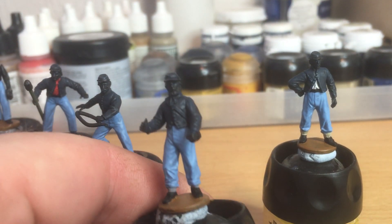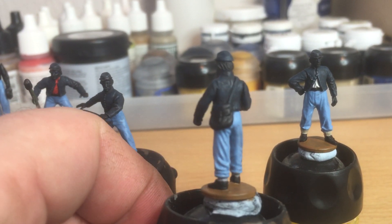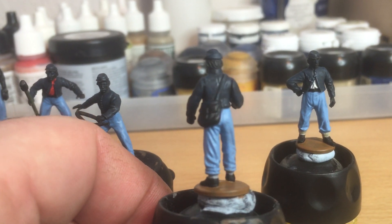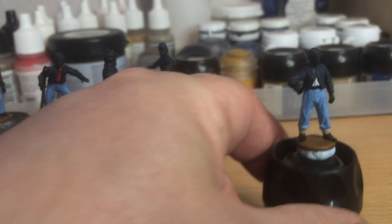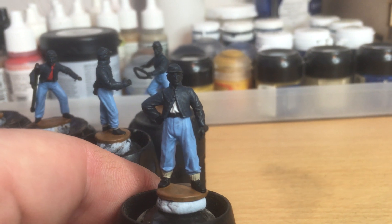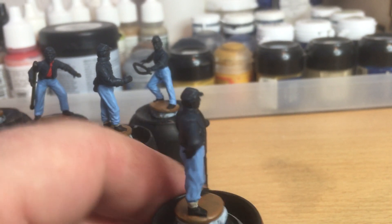There are two more animated looking figures on this crew for the Union one. This chap here — I like this figure with the bag, very nice indeed. And then we've got a guy probably standing at the back of the gun, a casual looking pose. Nice again.